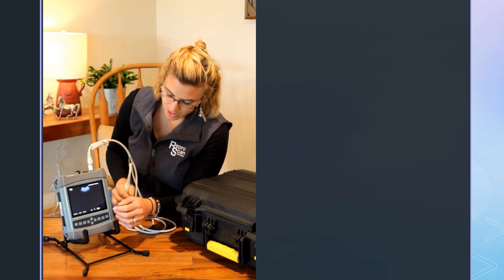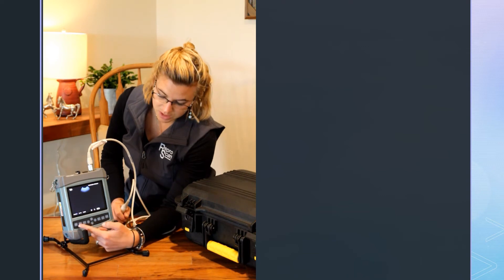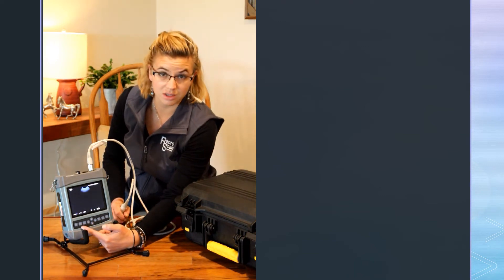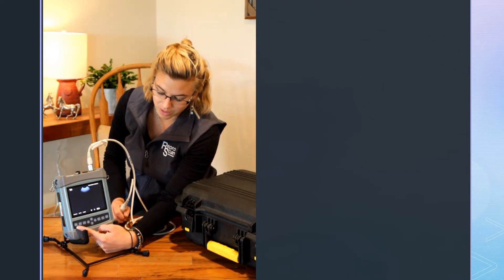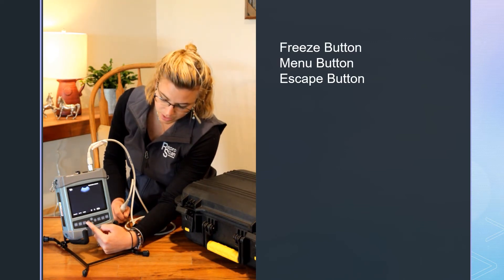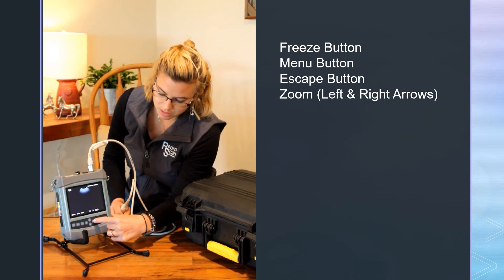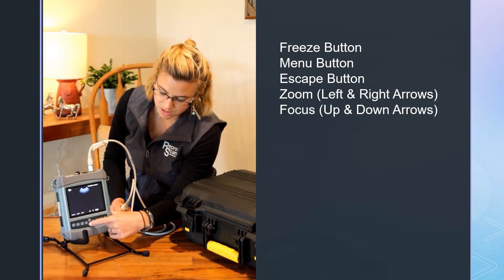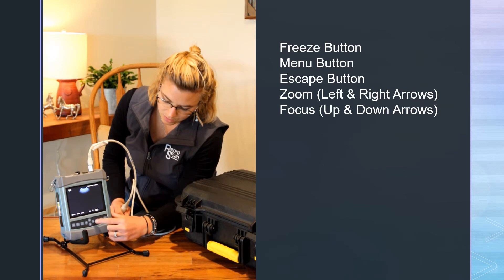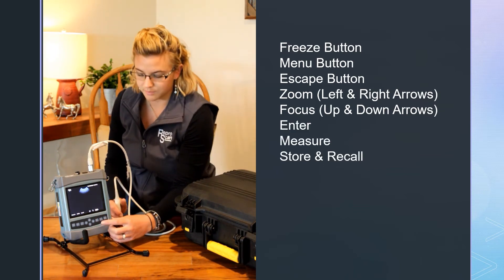On the front of your ultrasound you have all of these buttons. Check out the other video going more in-depth with these. You have a freeze button, a menu button, and an escape button. These are your zoom and left and right arrows. Focus changing is up and down arrows. You have an enter button, a measure button, and a store and recall button.